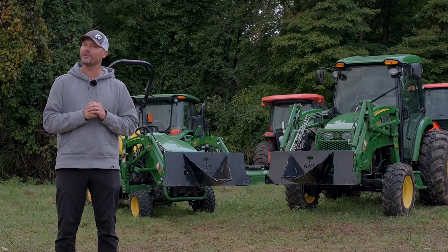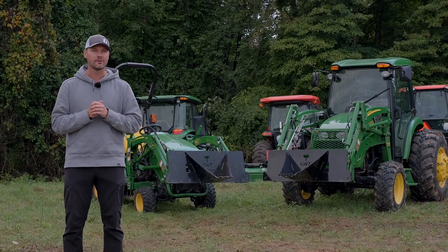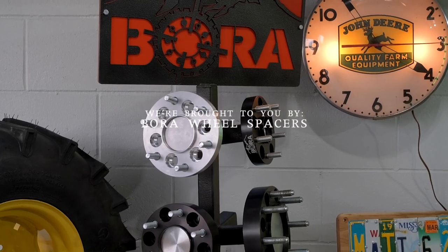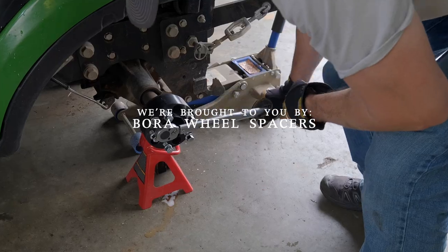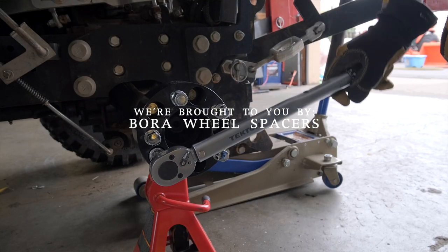Hey, welcome back everybody. Today we have a new video for you and a new giveaway with a twist. As always, we are proud to be sponsored by Bora wheel spacers — they are made in America and have a lifetime warranty. If you're looking to add some stability to your tractors, make sure you check out Bora.